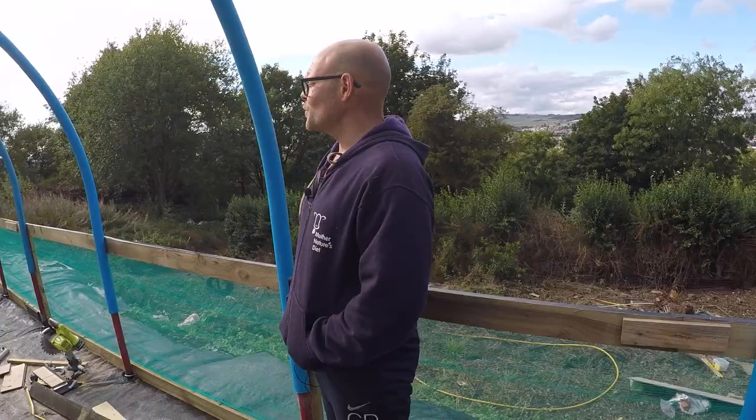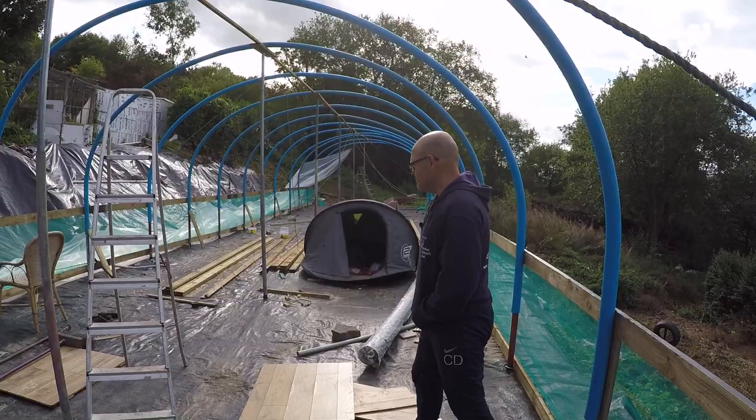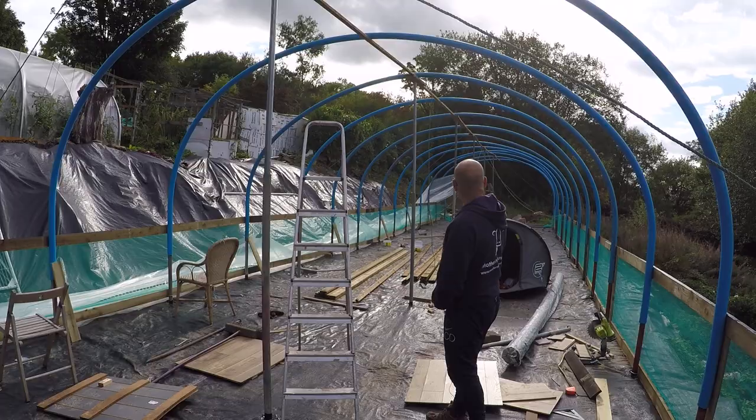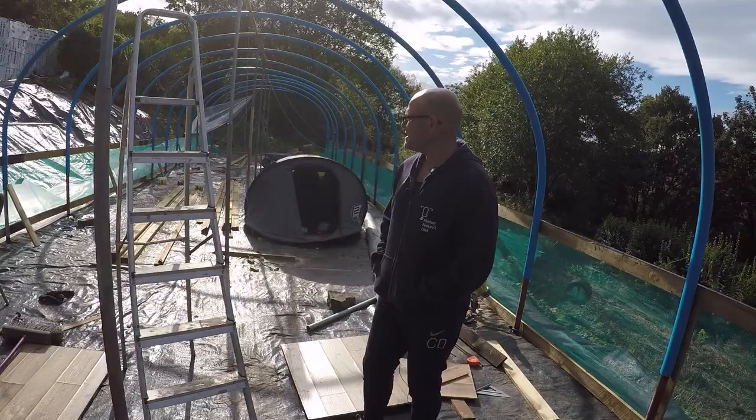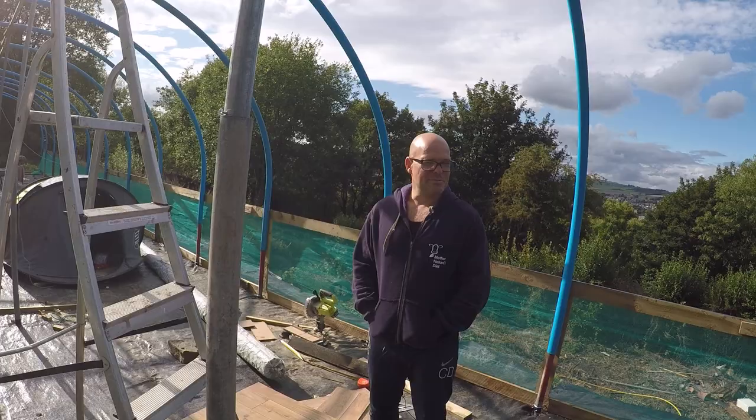Quite a lot of triumphs, quite a lot of failures, and quite a lot of bickering as we tend to do because we are twins. We're actually about to get to a funny stage — we're about to hoist a very large polythene, probably a galleon-sized sail, over the polytunnel, and it's quite blustery. So this could be an error. We'll feed back and let you know how that goes.